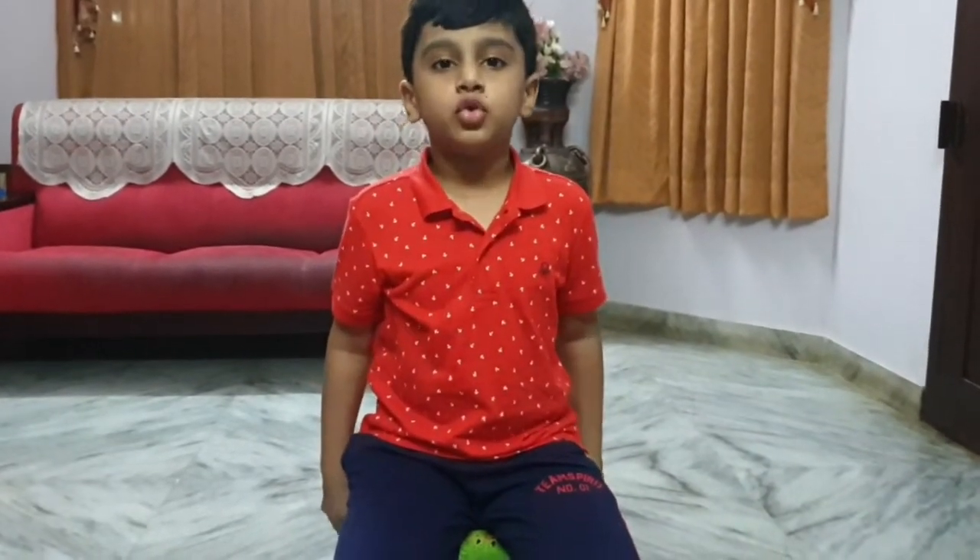Hello everyone, my name is Sachif. Welcome back to part two, science experiment — bouncy egg.